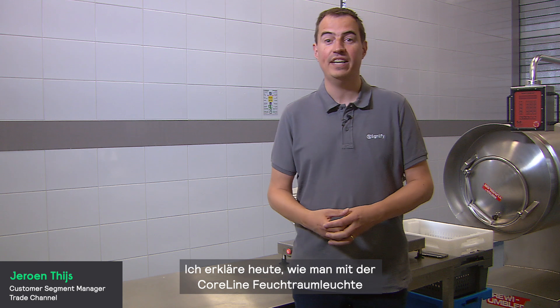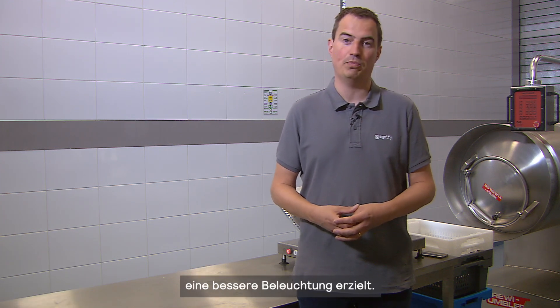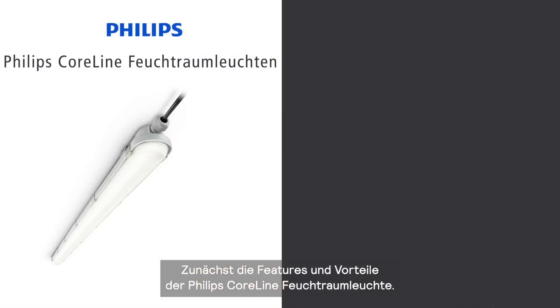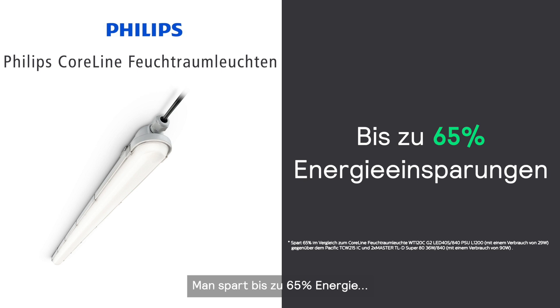Hello, I'm here today to tell you how to install better lighting with Philips CoreLine Waterproof. Let's begin with the important features and benefits of Philips CoreLine Waterproof. CoreLine provides up to 65% energy savings when compared with conventional luminaires.